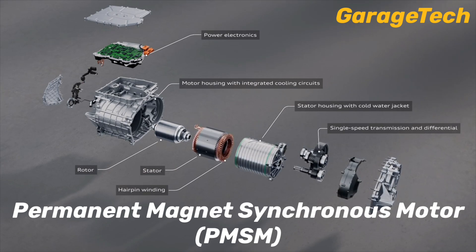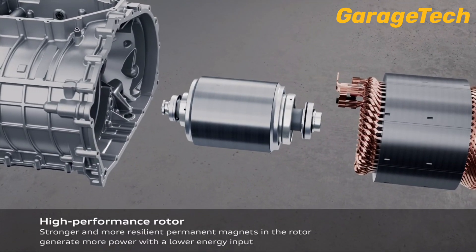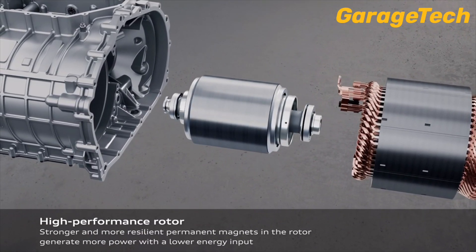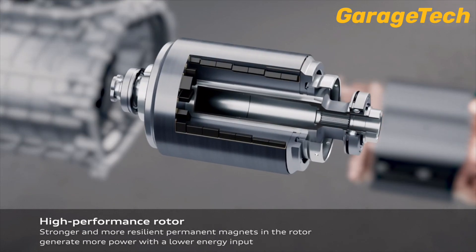Unlike traditional induction motors, the PMSM uses powerful permanent magnets embedded in the rotor. This eliminates the need for an external current to generate a magnetic field.